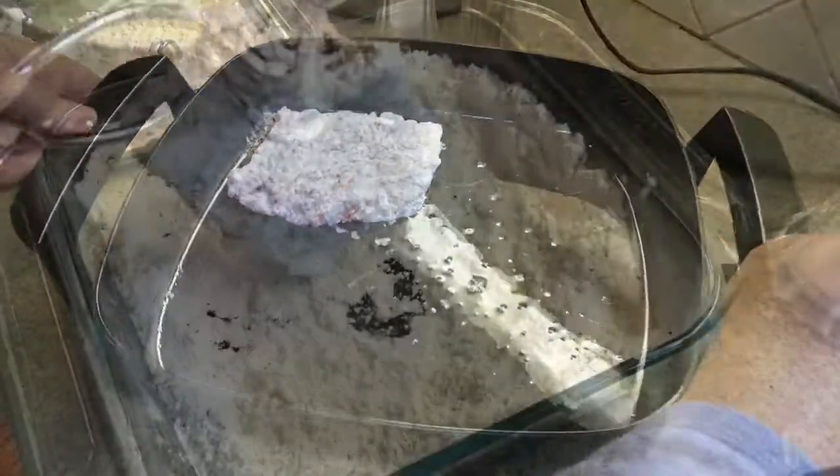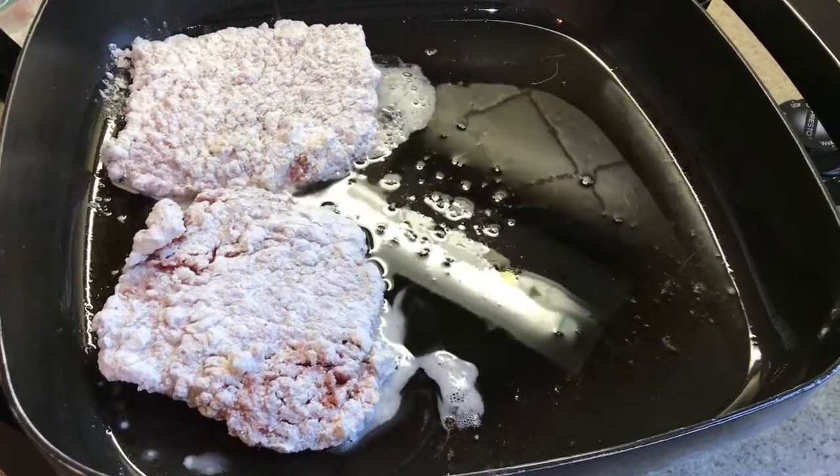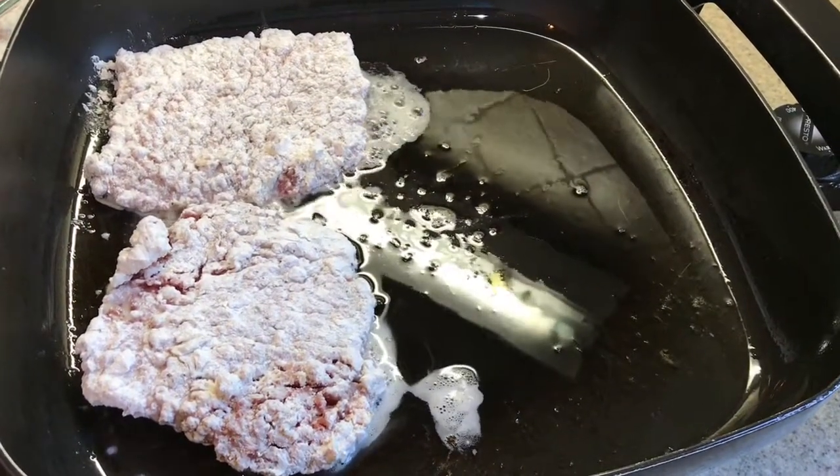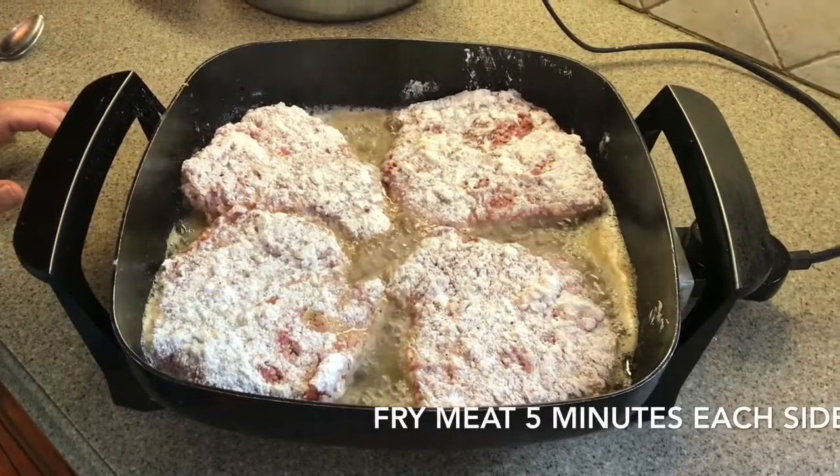Turn it up just a little bit. We are cooking these five minutes on each side.